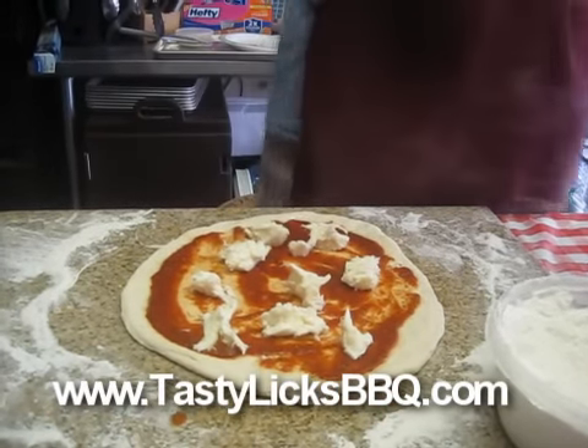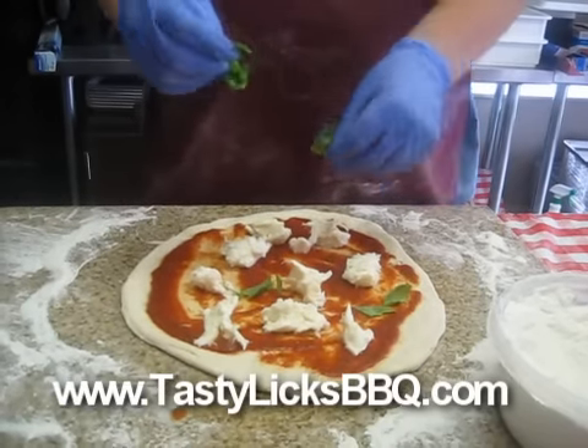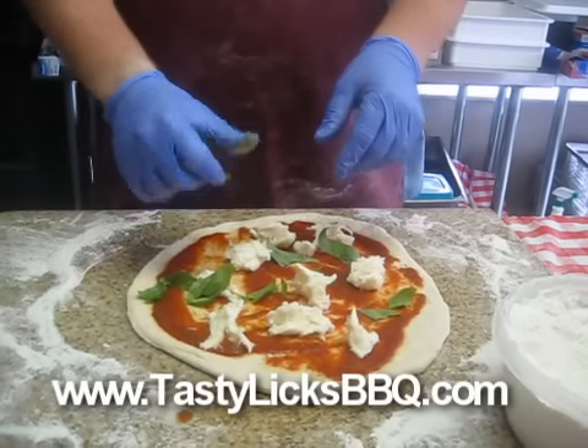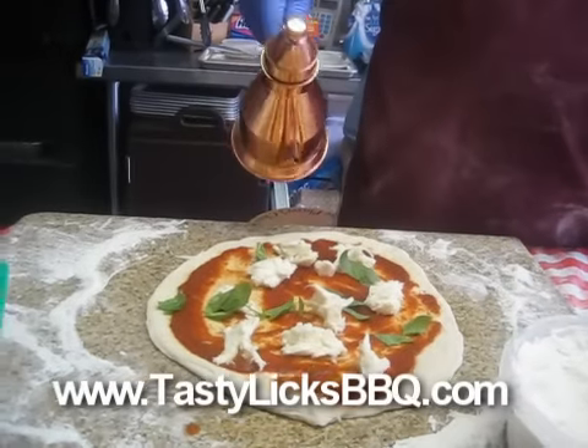We have our super ceramic baking stone on our Kamado Joe with our riser blocks, and we're all ready to go. Here comes the fresh basil — put some of this on here. Basil, whatever language you want to speak.